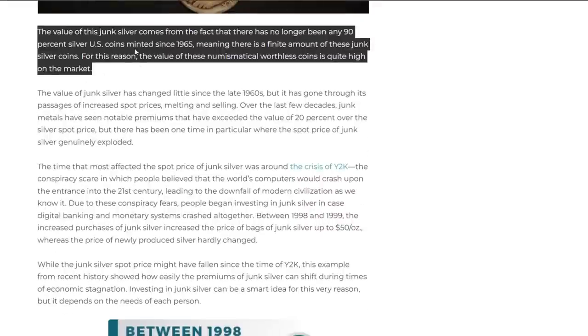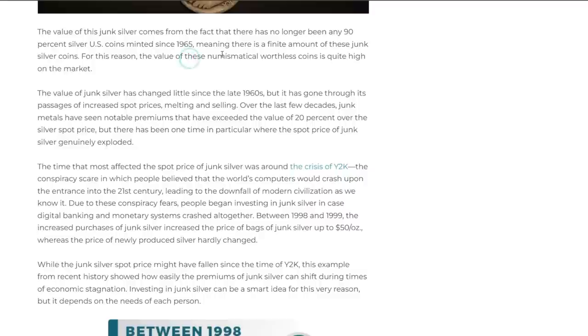The value of junk silver comes from the fact that no 90% silver U.S. coins have been minted since 1965, meaning there's a finite amount of these coins. For this reason the value of these numismatically worthless coins is quite high on the market — and imagine over time they will become more numismatically valuable. They even contradicted themselves by calling them numismatically worthless while acknowledging their high market value.